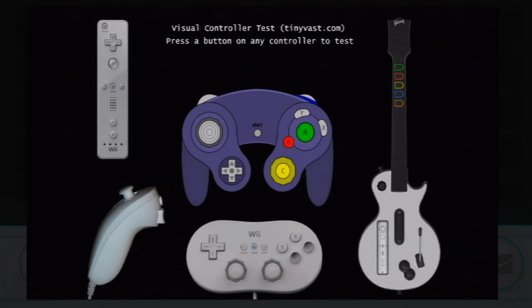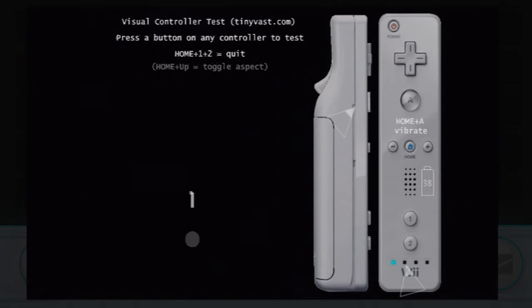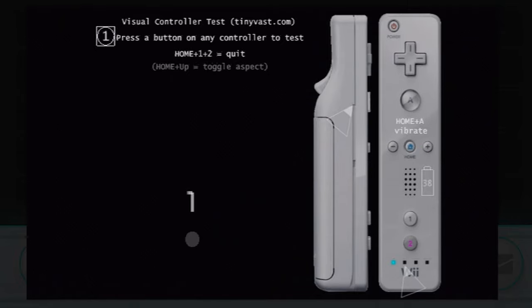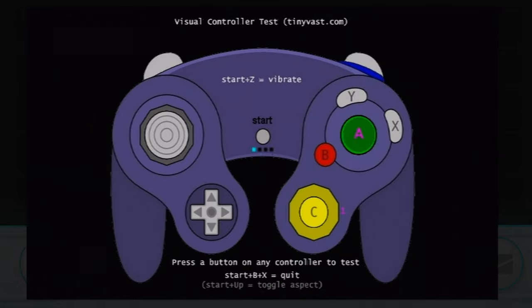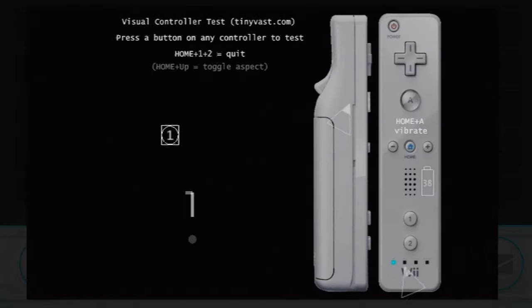For number 8 we have yet another very simple but useful mod being the Button Tester. Sure you could open up a game and try to test buttons on your controllers, but this is a much more useful and detailed way to do it. It lets you test Wiimotes, Wii accessories like the Nunchuck and the Classic Controller, GameCube controllers, and even Guitar Hero guitars — though I don't have one of those to show off. This homebrew app isn't a big deal, but it's just nice to have around, especially when you have over 100 broken Wiimotes lying around your house and need a quick way to test them after trying to fix them.